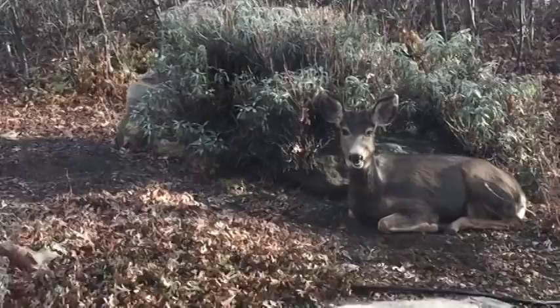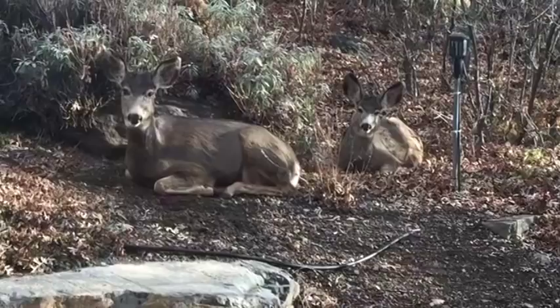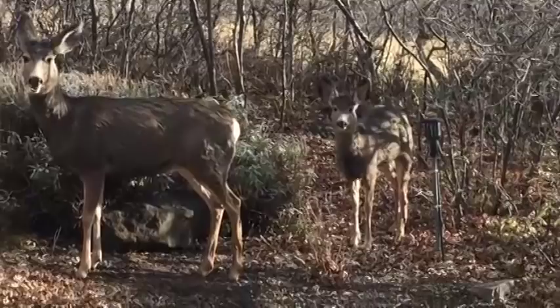Hi, welcome to Mr. Otter Studio. Today I'm going to show you how to draw and paint a deer using watercolor. There is a family of deer that lives by my house and it's really hard for me to take pictures of them because every time I try they run away, but I finally got one of them and this is one of the younger deer.